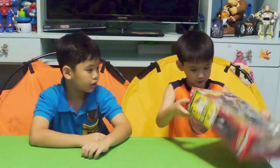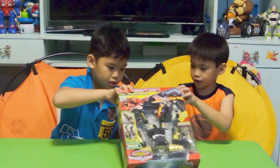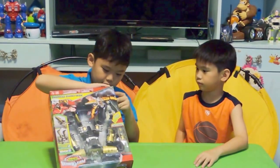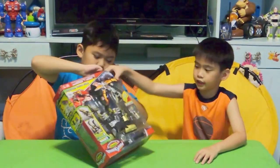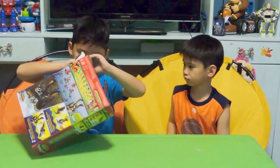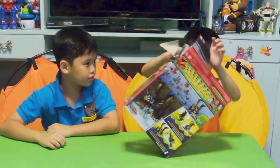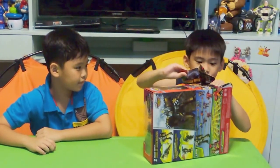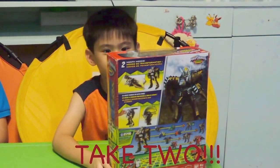So I'm going to be opening this next one. Can I help, please? Yeah, it's very happy. Okay, thank you! It's not so easy. Thank you for that help. Stop! This is the Dino Charge Megazord.